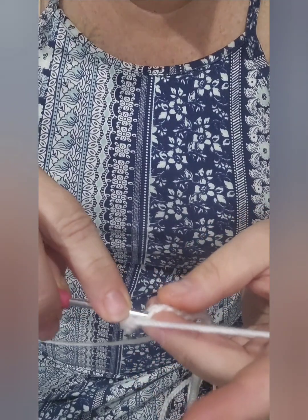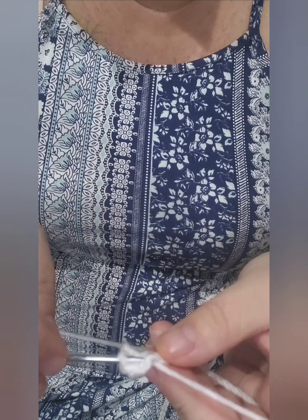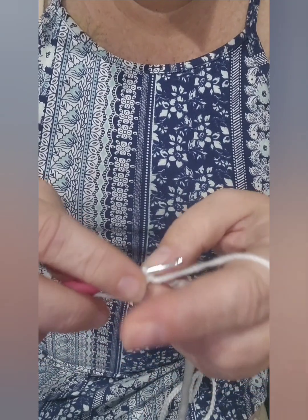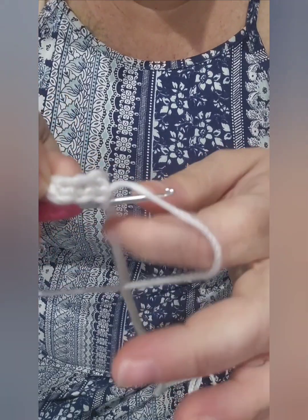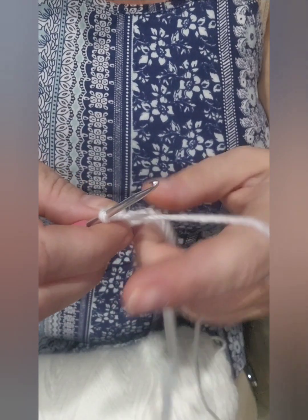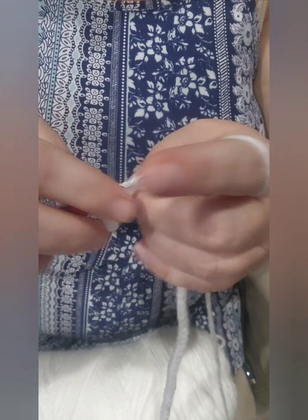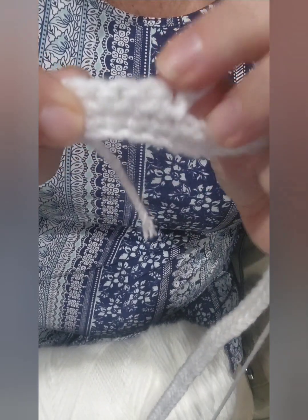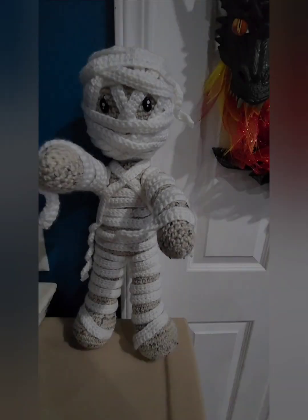When it came to attaching the bandages onto the mummy, I started from the legs and worked my way up. I left a pretty long tail at the end of each bandage so I could sew the bandages onto the mummy with a yarn needle to my specifications. It really didn't require a whole lot of stitching — basically a line straight up on the front and then coming around to the back. If you know how to stitch on accessories, you'll be just fine.